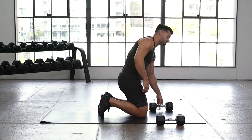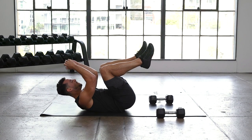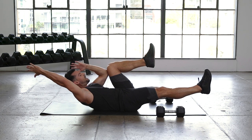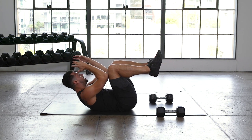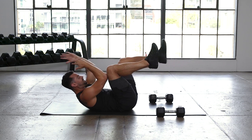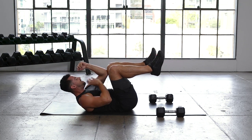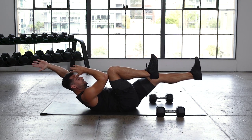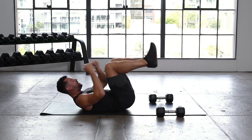Dumbbells off to the side — last set of dead bugs. One and done, then we move on. In 3, 2, 1 — let's go. Dead bugs. Big reach out, let's pause — hold it, hold it. Tuck the ribcage down, pull the knee back in and switch. Reach that arm back, extend that leg. Get your body to a point where you're really exposed — open, but also controlled and tight. Drive that elbow and knee together. It's going to be very easy to take this round off, but I want you to be active. In 3, 2, and 1.